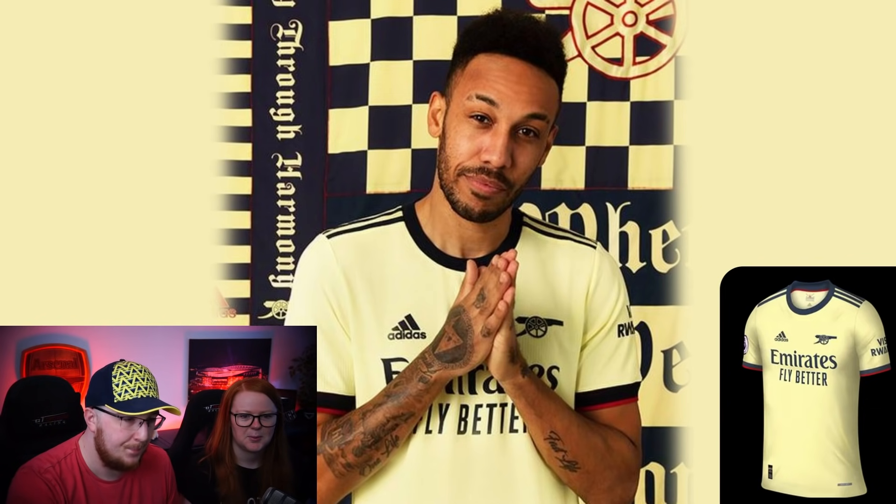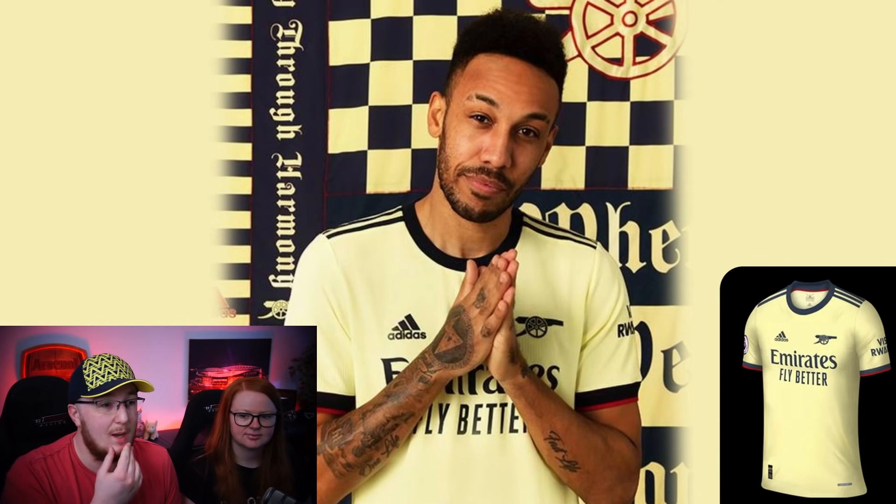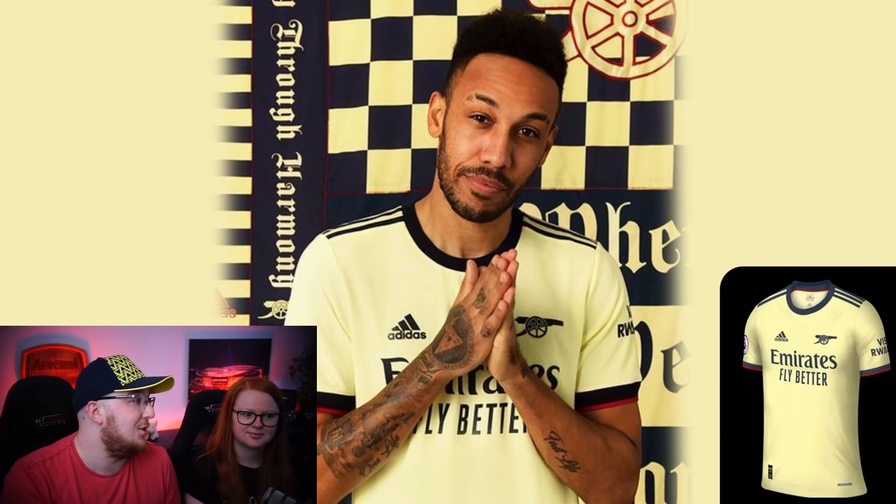First up in chronological order is Arsenal's away kit. It's a pastel yellow - nice, but I'm not sure about the color. It definitely has a retro feel. I get Germany vibes, like a very old German kit. Adidas is a German company, so maybe they've done it on purpose. It's not as good as the home kit, and I've seen leaked images of the third kit which I think will be my favorite of the three. This one's a six out of ten for me - not a massive fan of the color.